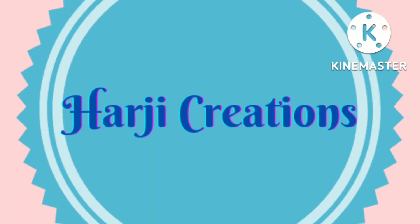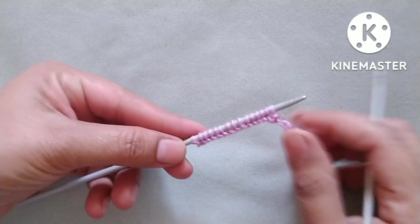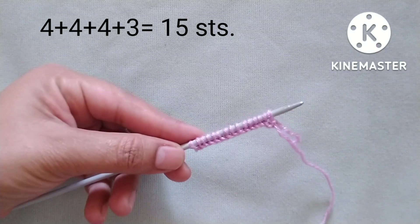Hello friends, welcome back to my channel Harchi Creations. In this video I would like to describe a very easy and pretty knitting stitch pattern. It is a six-row repeat knitting pattern, and stitches needed for cast-on are a multiple of four plus three extra stitches. For the demonstration I have cast on 15 stitches: 12 as a multiple of four, plus three extra. Let's start the first row of the pattern — right side.